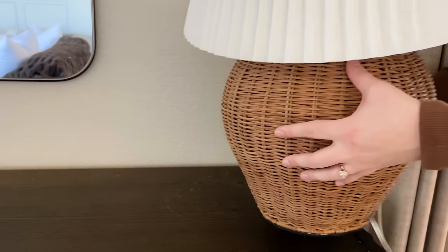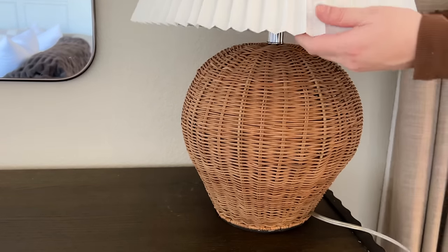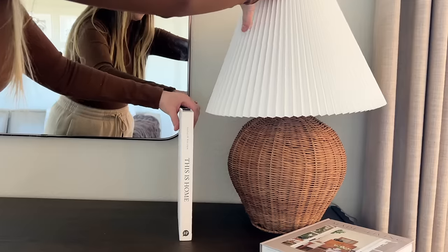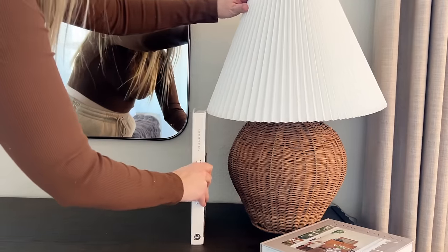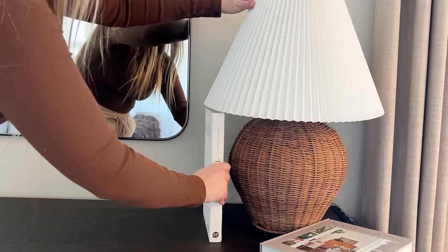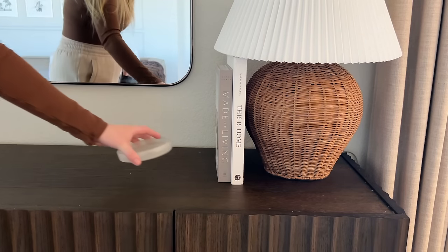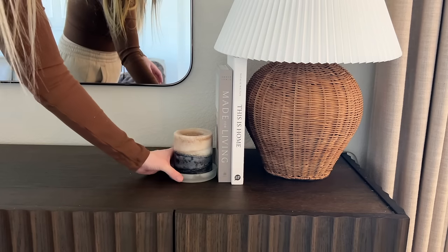Moving on to the next styling idea. Now I'm using this wicker lamp from World Market. I put this pleated shade on it and I tried to cut the middle part of the shade so it would fit lower on the lamp base, but I ended up totally screwing it up, so that is why it's a little wobbly here. But don't worry — Nick came in and saved the day by fixing it.